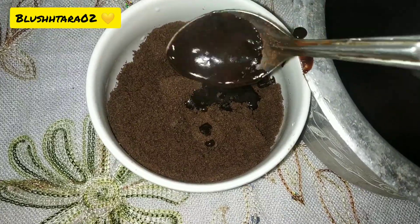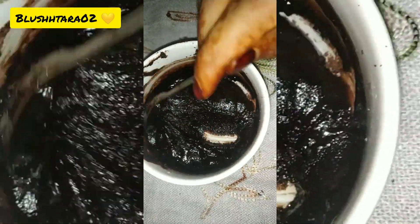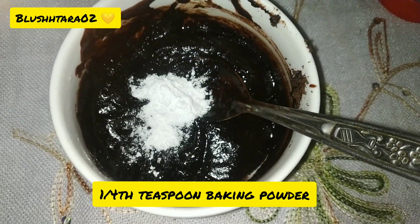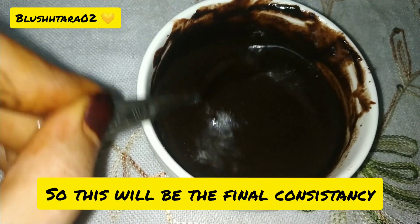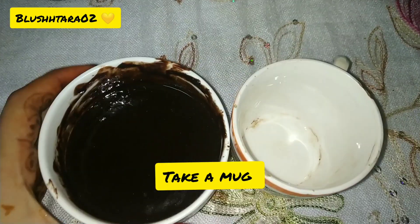Then add chocolate ganache into it — the quantity is according to you. You can also add one fourth teaspoon of baking powder, then add some more chocolate ganache or two tablespoons of milk. The final consistency of the batter looks like this.